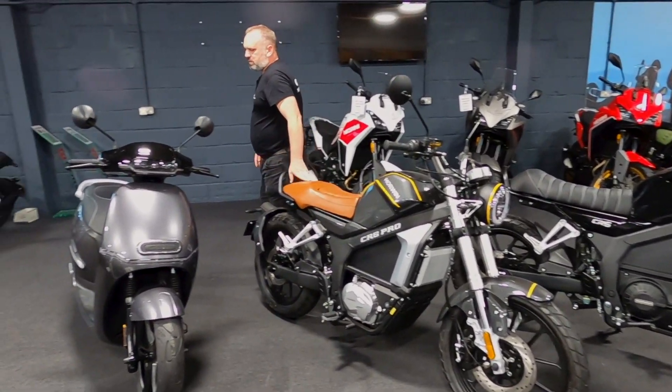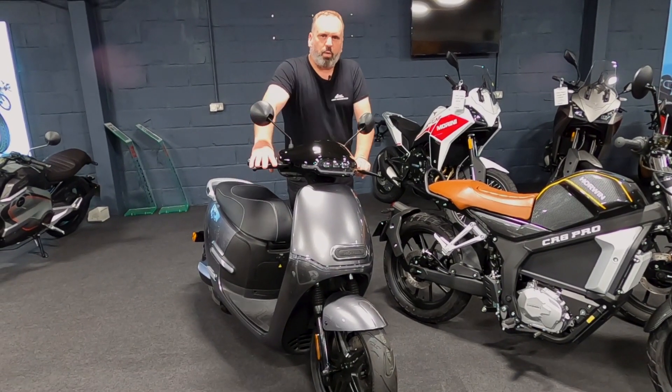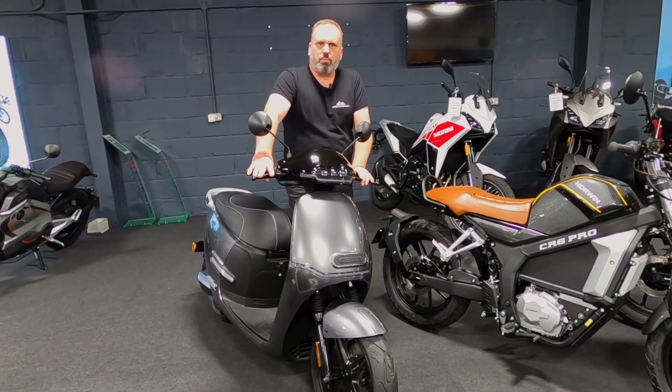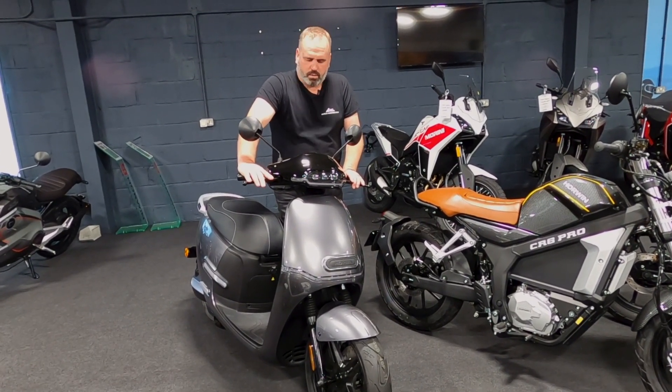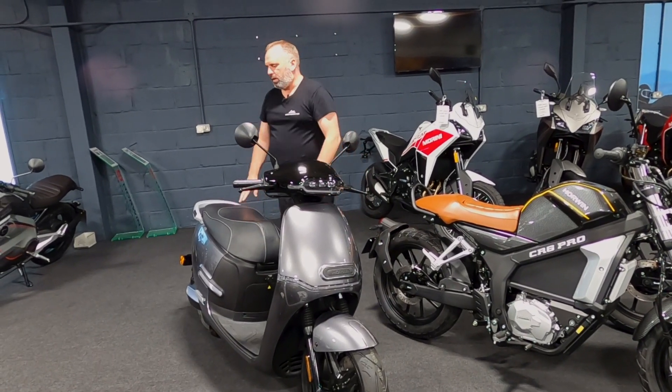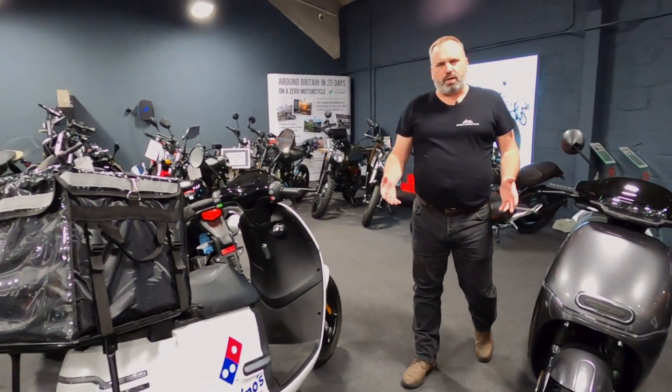Next one is from a scooter point of view. This is the EK3. Now we also do the EK1, which is a slightly lower power version, so more for the sort of 50cc equivalent. The EK3 being a 125 equivalent. Again, very very economical — you're talking about a penny a mile, really really easy to run.